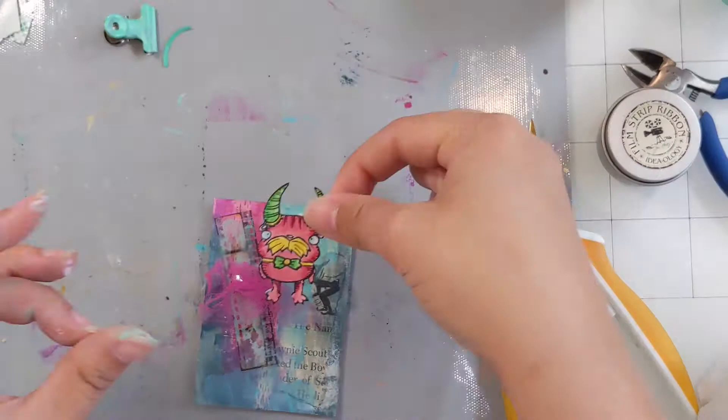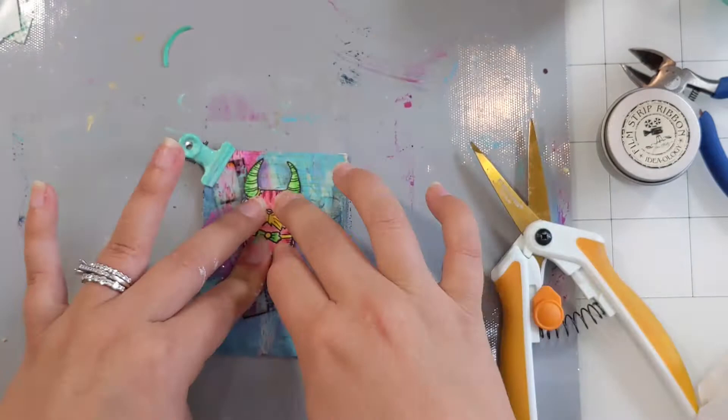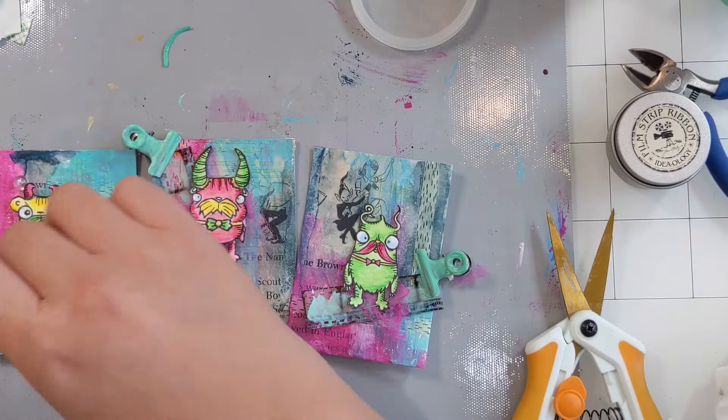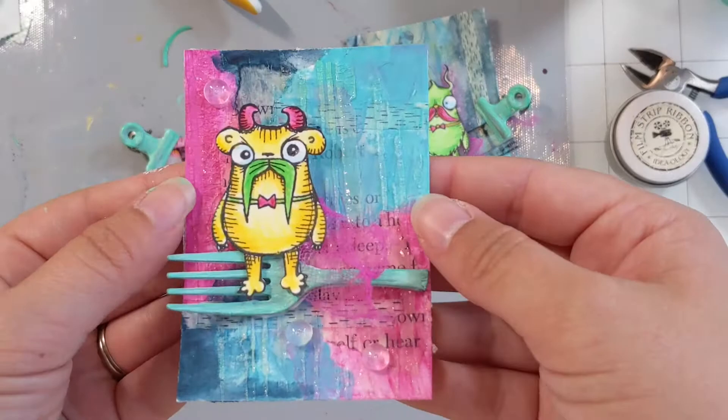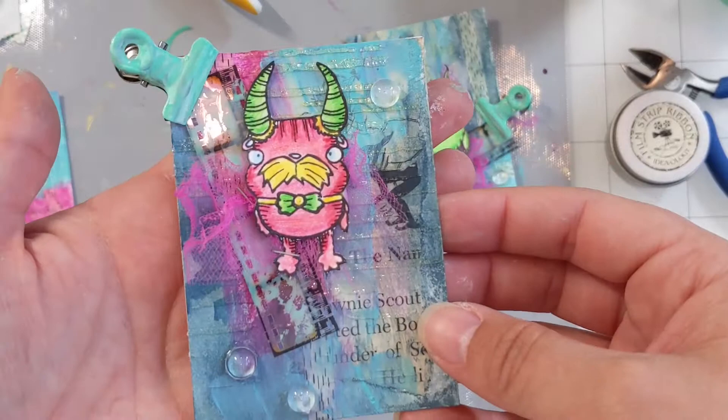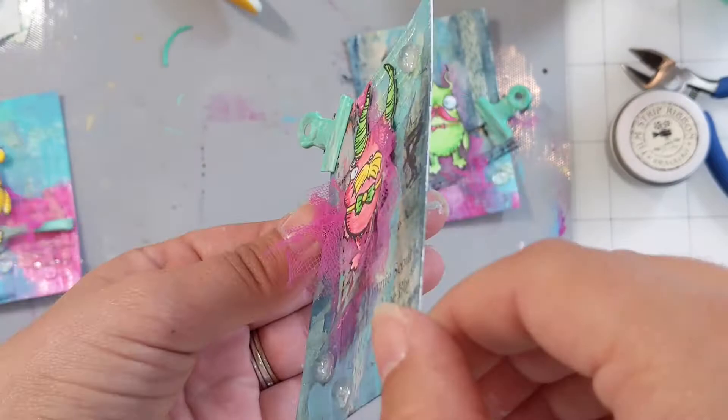I'm finishing up my ATCs with the little random dimensionals that I found and attaching things with either Liquitex heavy matte gel or my tiny attacher. Now I'm adding just some glass bead bubbles as a dimensional on top of my ATC. I believe I got them from my friend Jen Chesnick — shout out to Jen, I miss you, I miss Baltimore. If you don't have something like this, you can just use a big squirt of glossy accents, and once it dries, it will probably look very similar.